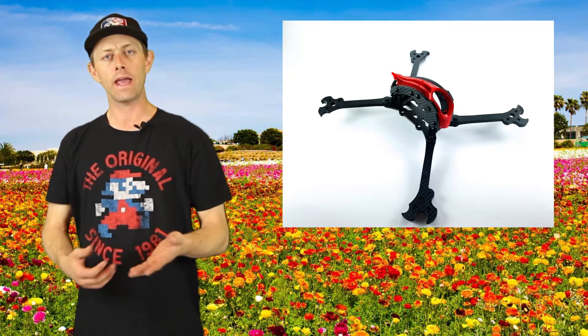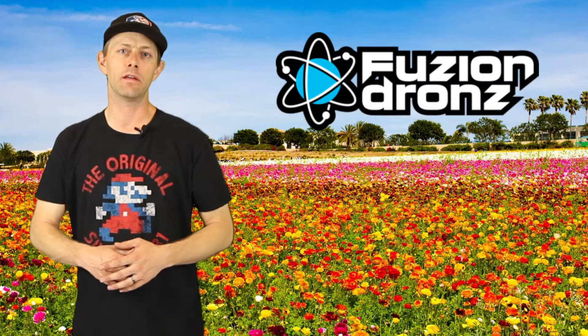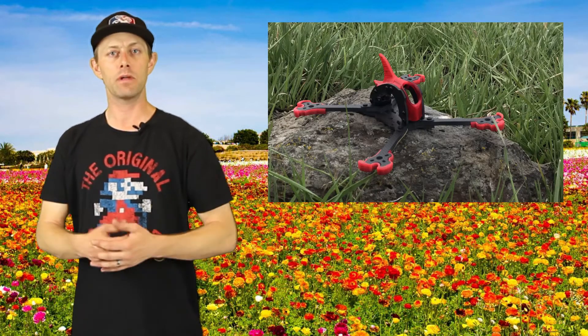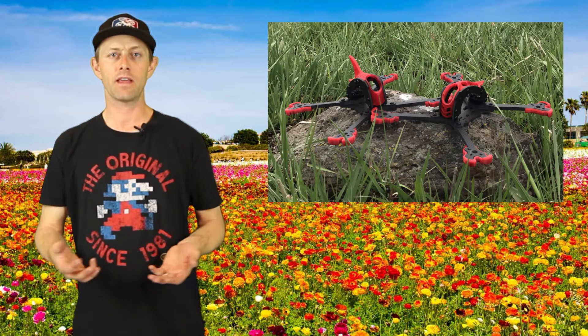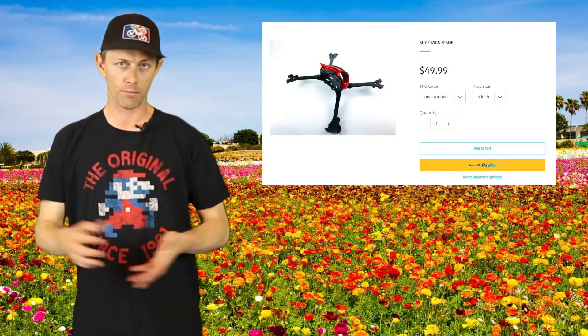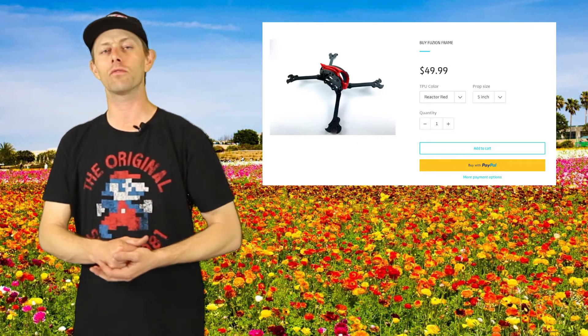If you need a new frame for race season — and I know I'm going to need a couple — take a peek at the Fusion frame, made by Cristiano, aka Fusion FPV. The arms come in 5-inch, 6-inch, and 7-inch lengths and are 5 millimeters thick. The canopies have three different styles and multiple colors. You can pick one up today from Fusion Drones for $49.99.